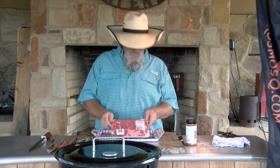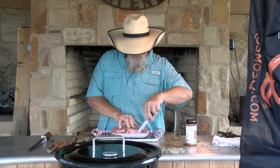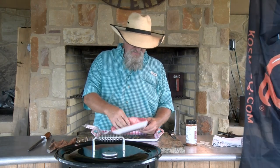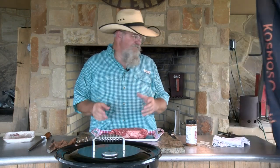We're going to get started here. My wife picked up a chuck roast at HEB the other day. It's 2.75 pounds, just shy of three pounds. It's a nice-looking chuck roast, and folks, any time you want to cook something low and slow on the pit, any meat that has to be braised will work low and slow on the pit. A little secret for you there.